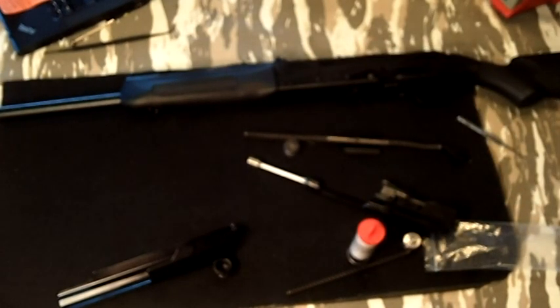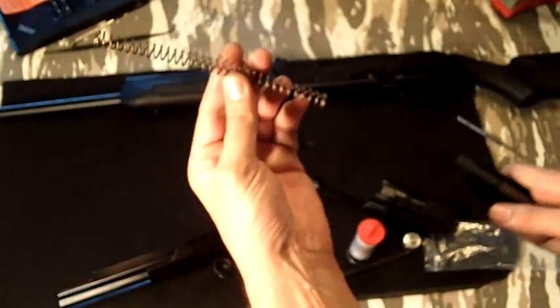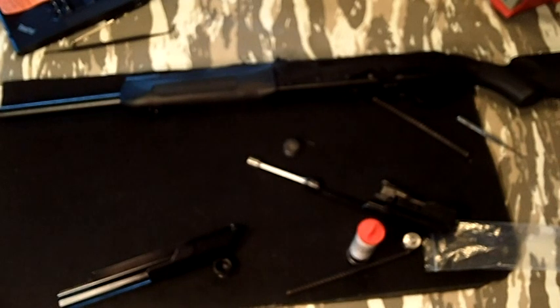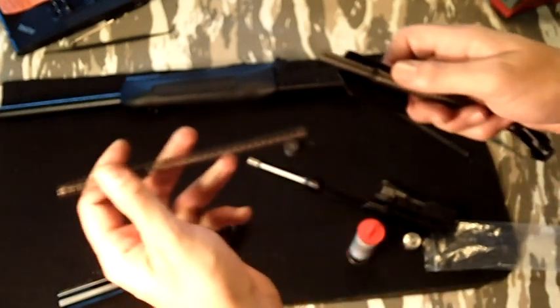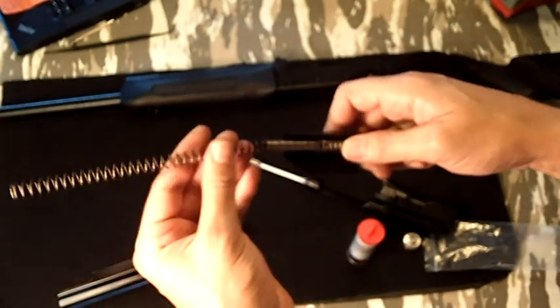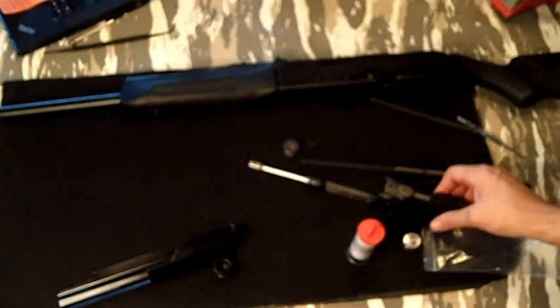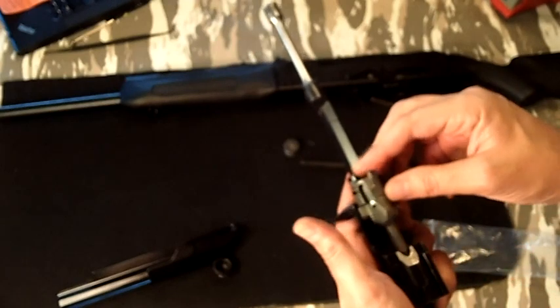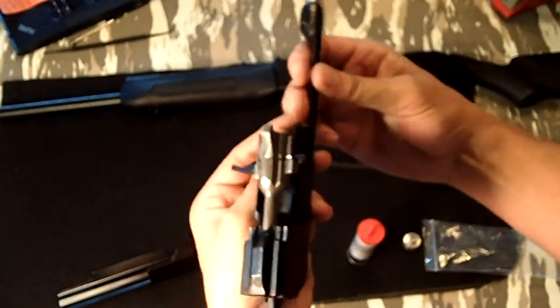That should be all we need to do to break the gun down. First thing we need to do is go ahead and pull this — I believe this is the recoil spring that we pull off — and then go ahead and put this new one on. And we can go ahead and reassemble the Saiga 12. Getting confused today.